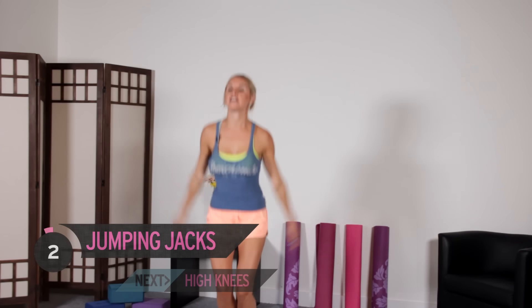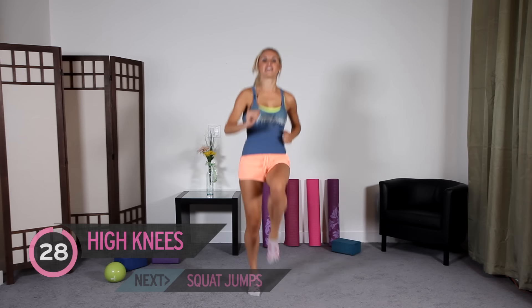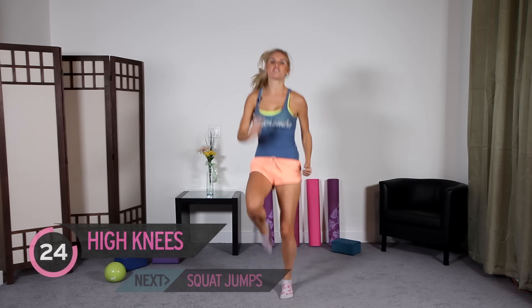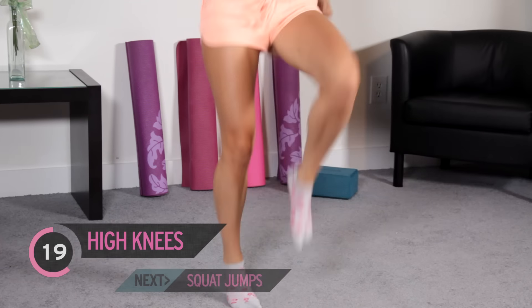We're going to go into high knees. Three, two, one. Bring those knees up — just 30 seconds of high knees. Use those arms too. You're going to be working and burning more calories. Come on, guys, you've got this.